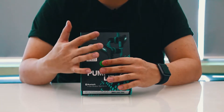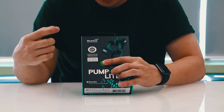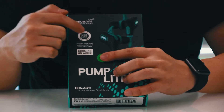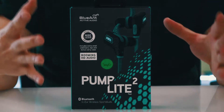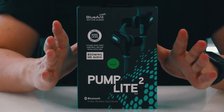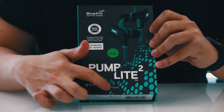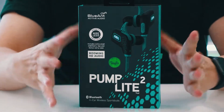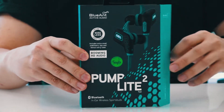This is a wireless in-ear earphone. It is Bluetooth enabled and it is sweat proof — as you can see on the packaging — making it suitable for all workouts. Your sweat won't damage this device. The box is this size and it is a flip-type box, which I'll show you shortly.